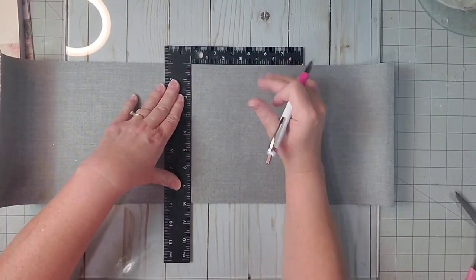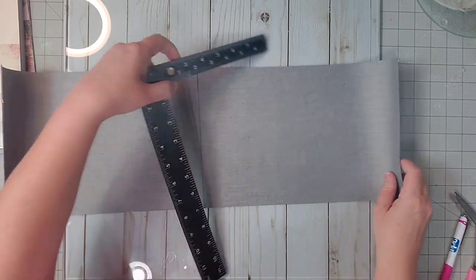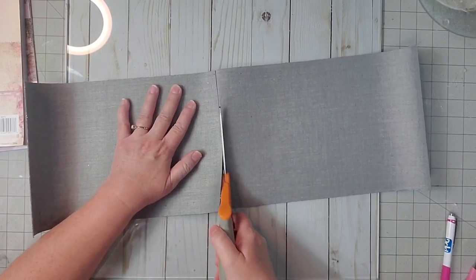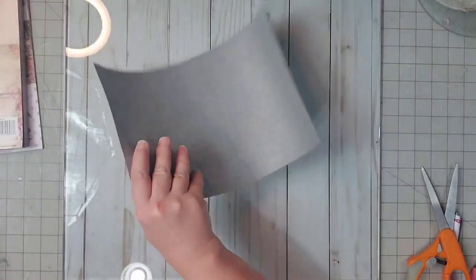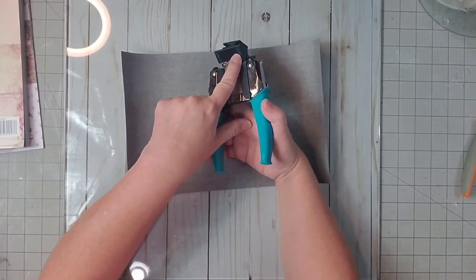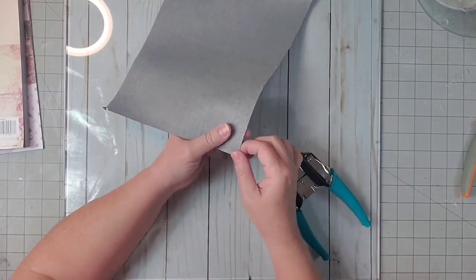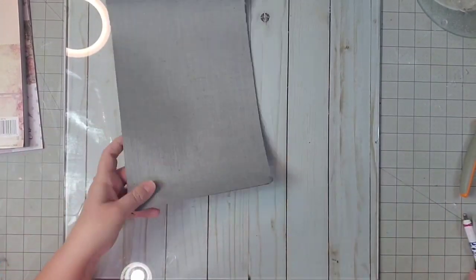I'm just going to fold that in half and draw a line using my carpenter square from the Dollar Tree and a neat pen. Then I'll use my fabric scissors to cut it out. For this project, we just need this one piece. The next thing I'm going to do is use my corner rounder on the half-inch side and round all four corners. My corner rounder does have a difficult job going through the vinyl and the glitter.